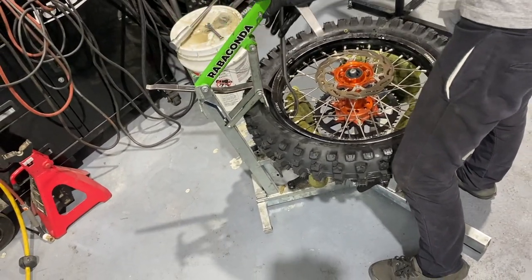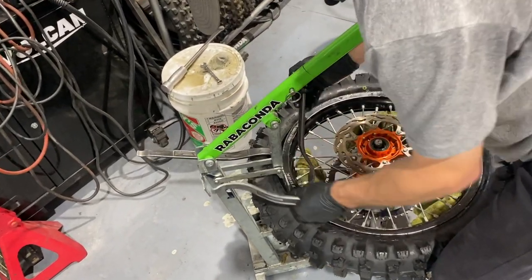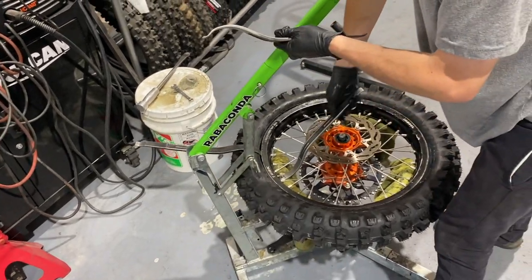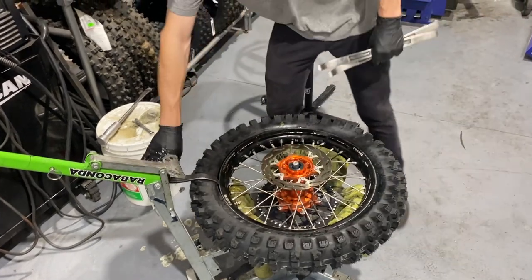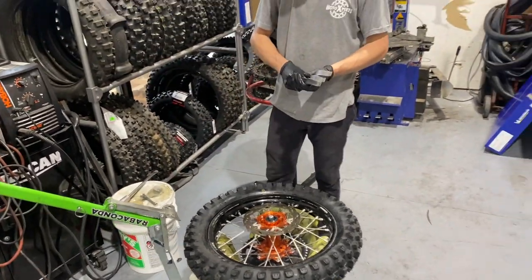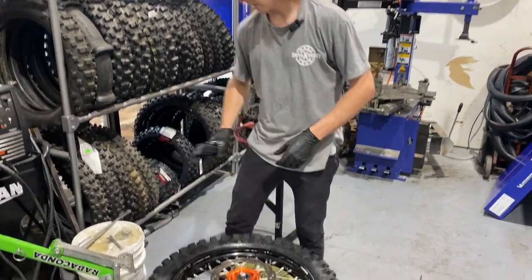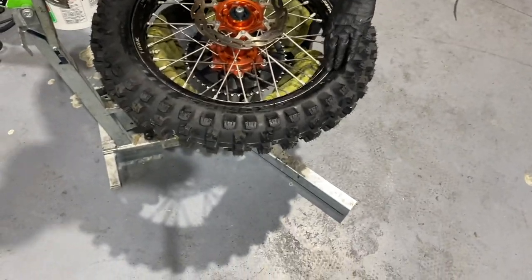Pushing that rim lock, bring the Ravaconda down. You don't really have to push down with the Ravaconda too much — you're just mainly pushing the rim lock in. The biggest thing is sometimes you'll push that rim lock in and it will just suck the tire right with it. And then we just make sure it's beaded — this one's not quite there yet.